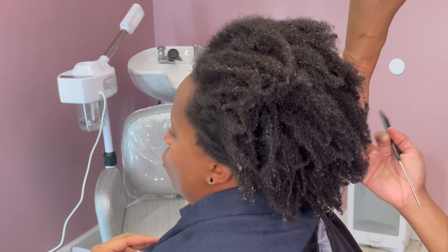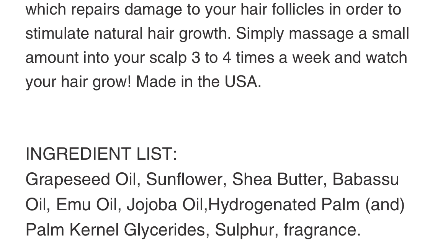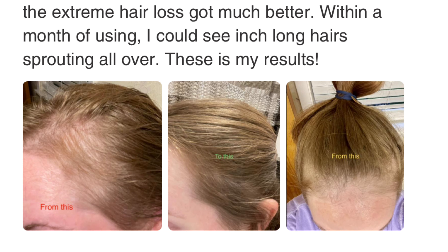Hello and welcome back to my channel everyone, it is your girl Cassandra Olivia back with yet another hair tutorial. Today's video I will be going in doing some starter locks on my friend Taylor — she is all natural.